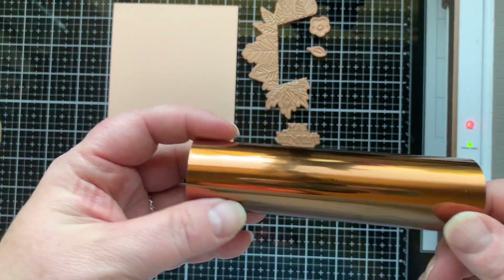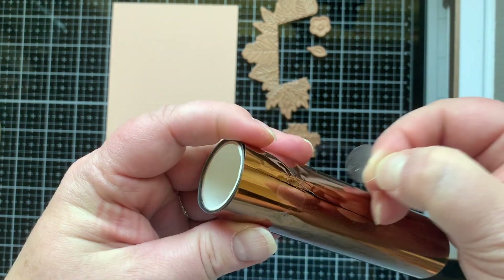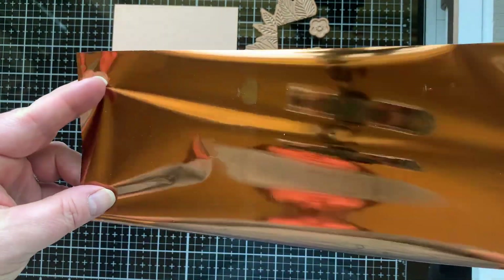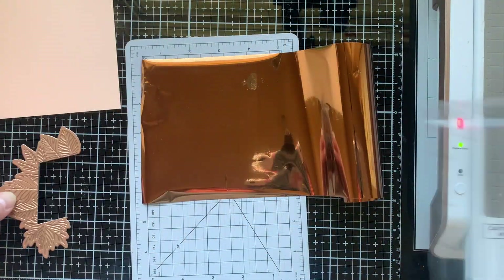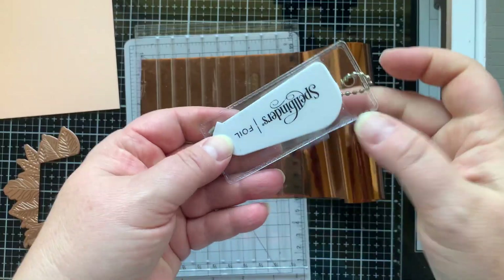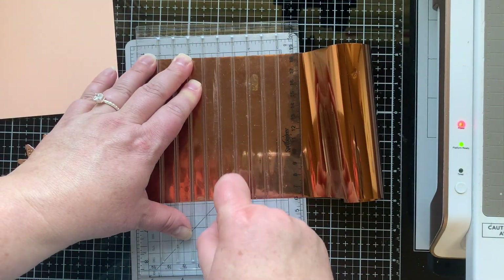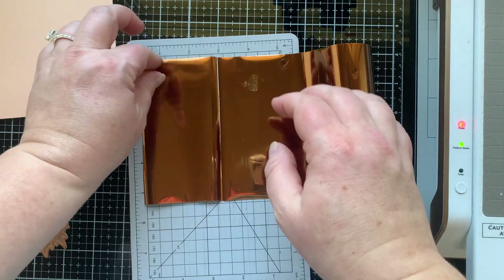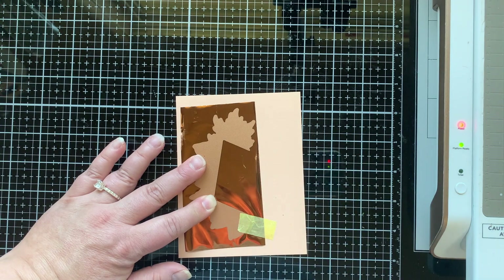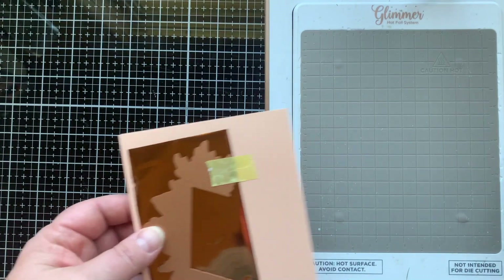It also comes with this roll of copper hot foil which I think is gorgeous. This is a very fall type of look to these dies and plates, so we're going to make some fall themed cards, some thankful cards. I am using my quick trimmer from Spellbinders to cut the perfect size piece of foil to hot foil the main or largest hot foil plate in this set, which is half of a frame of leaves. I am doing this onto some colored cardstock that's a very light peach color, and I think the copper looks so good on this color of cardstock.